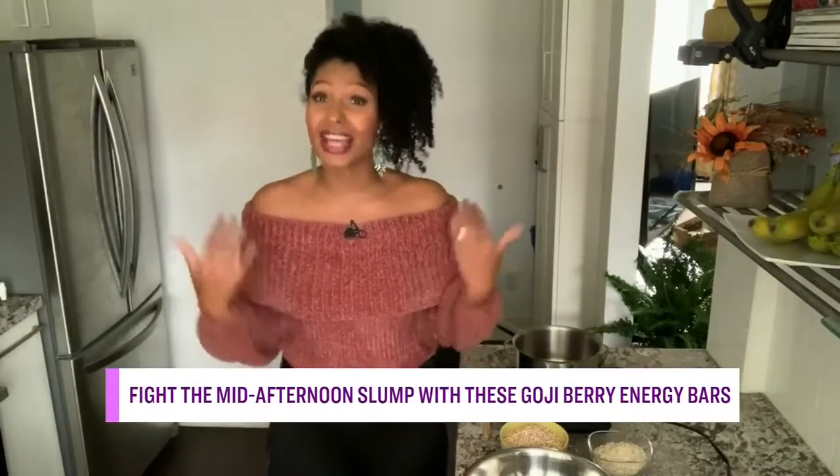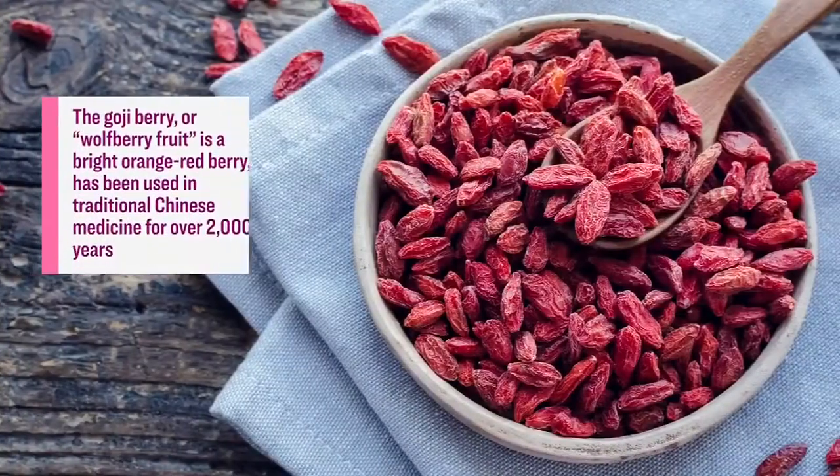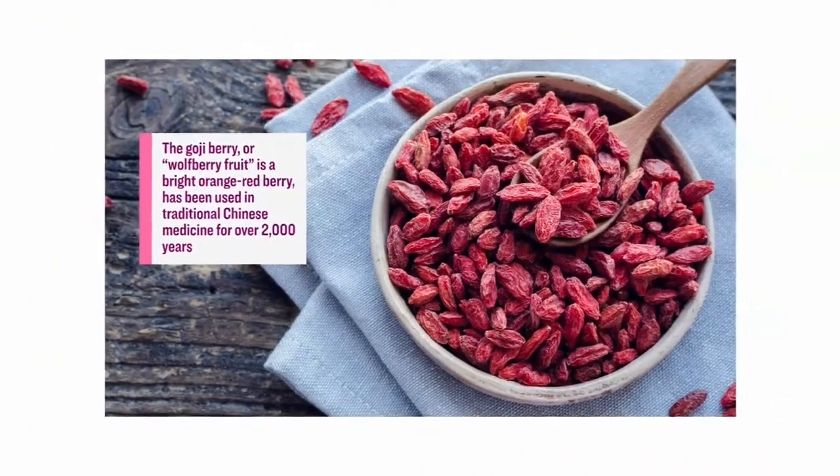So what is a goji berry and why do we want it in our diet? Goji berry is also known as wolfberry fruit and it's been used for thousands of years for treating things such as high blood pressure, diabetes, as well as protecting our eyes — really important considering how many back-to-back video conference calls we're on. They're also a great source of vitamin C, which is important for immune health and for helping our adrenal glands manufacture the hormones that help our body cope with stress.